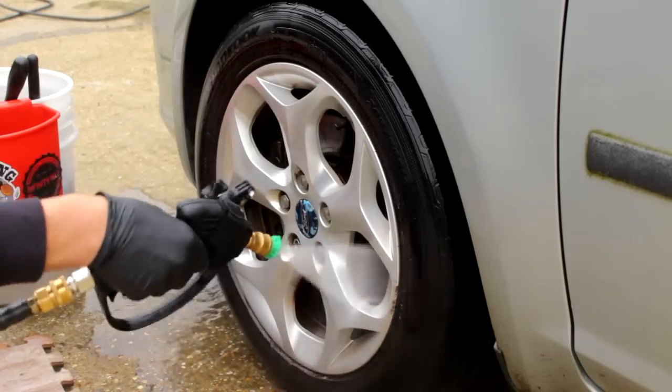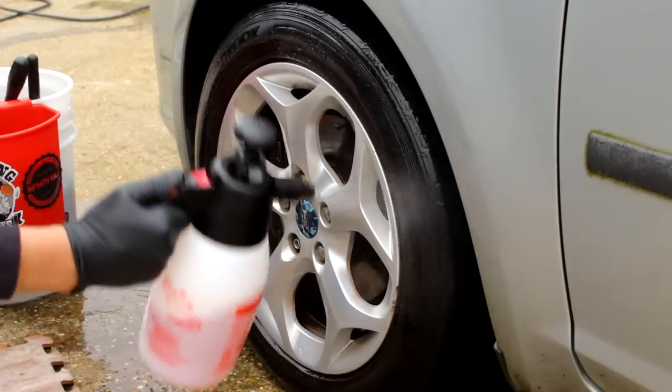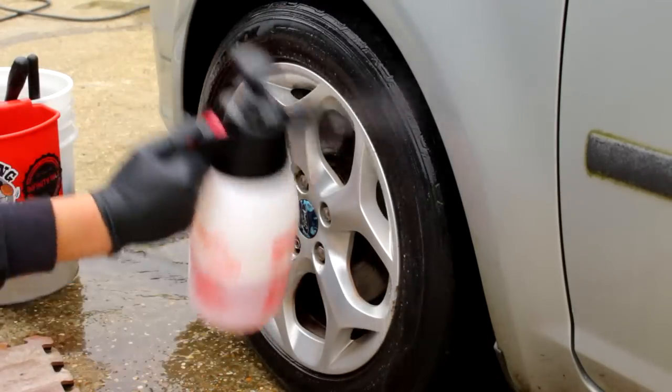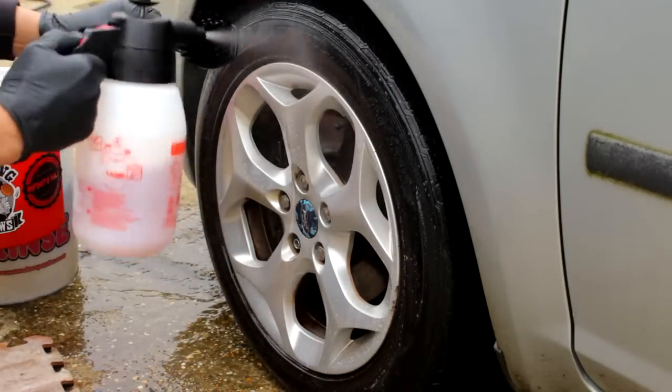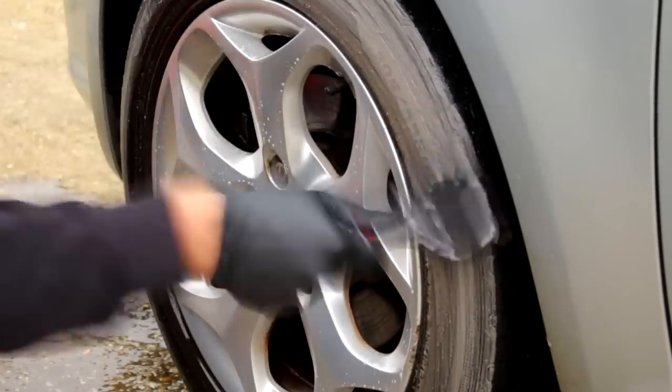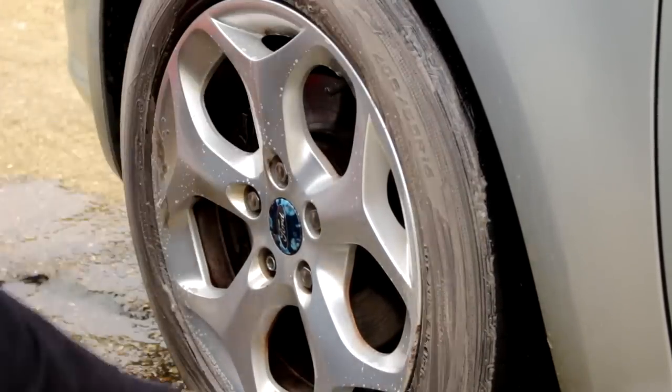Stubby guns — whatever did we do before stubby guns? Struggled and got backache, that's the answer. We've got citrus power this week from Alien Magic, one to six dilution rate, and we're using the SGC B UK tire scrubbing brush.